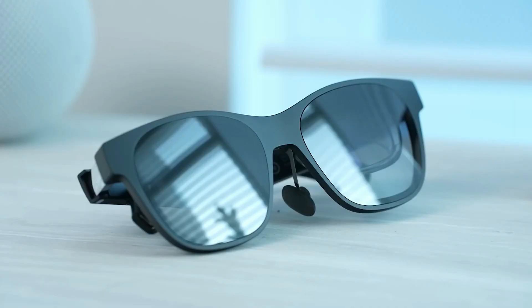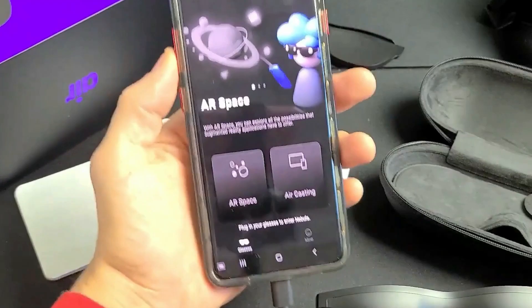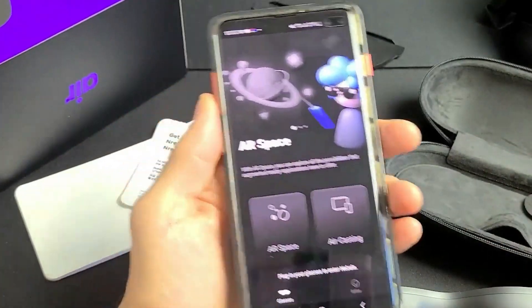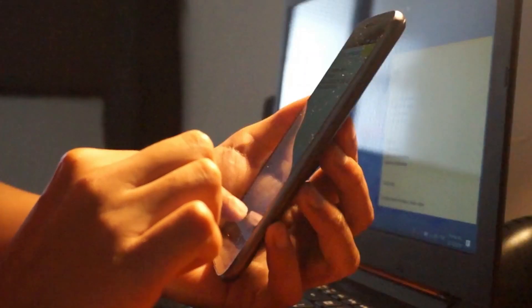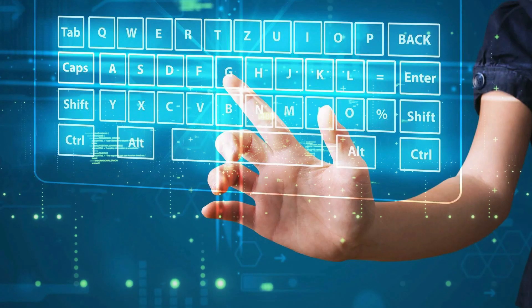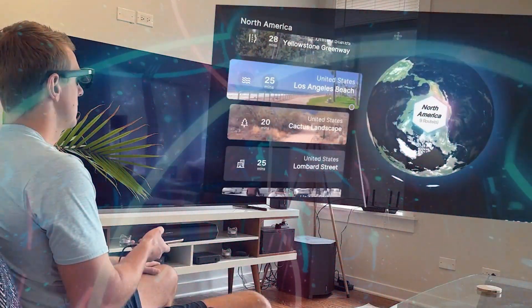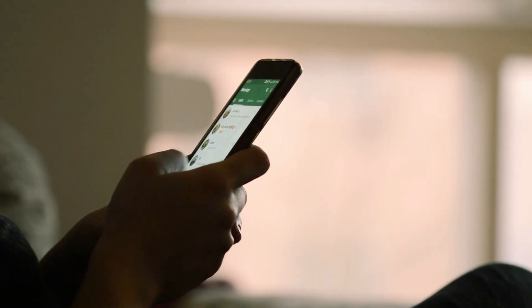Unfortunately, the lack of cameras in the Inreal Air glasses severely restricts this feature. You need to use your phone to move these windows around and open them initially. The controls are simply too complicated to make this a pleasurable experience. Cameras would make the possibility of some sort of hand tracking more likely — you could pinch your fingers together or type on a floating keyboard for a truly Tony Stark-like experience, rather than aimlessly scrolling on your phone screen.